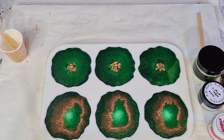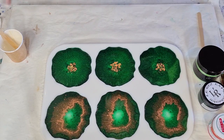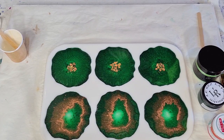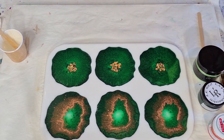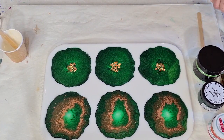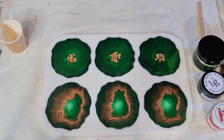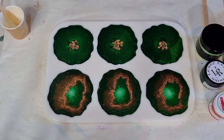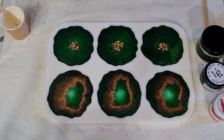The more resin I put on it the more it pushes everything down. I think I'll just leave it like that. I might come back a little bit later and add some more. The resin is still really thin at the half-hour mark - I'll need to keep checking how long it takes to set up a bit more. I'll see you tomorrow for the unmolding.